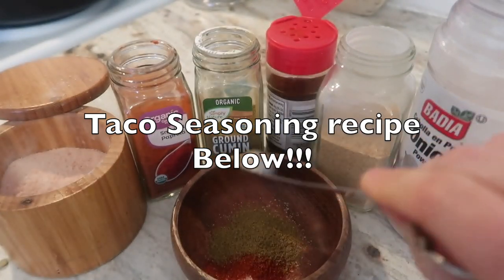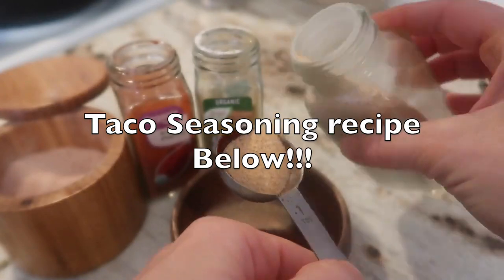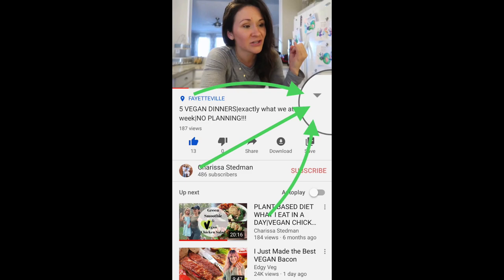A lot of people have been asking for my recipes. If you look below my video, you'll see a little diamond — click the diamond and scroll down, and you'll see all the notes from this video including links to other videos and all of the recipes.